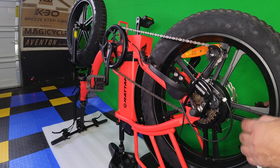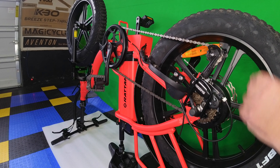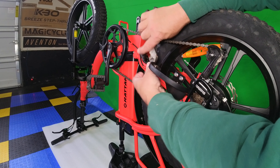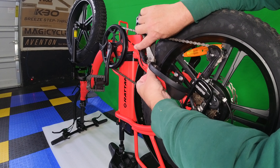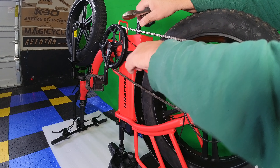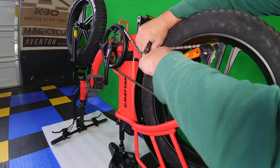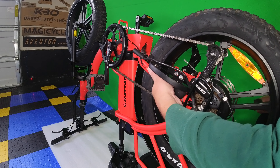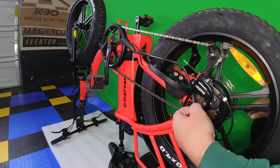All right guys, we're going to take the back wheel off again and we're going to replace the motor — just an example of how to do it. First thing we got to do is clip these zip ties off that hold the motor. There are two of them — there's one. Now we can unplug the motor. Looks like that's it, just one zip tie on there.